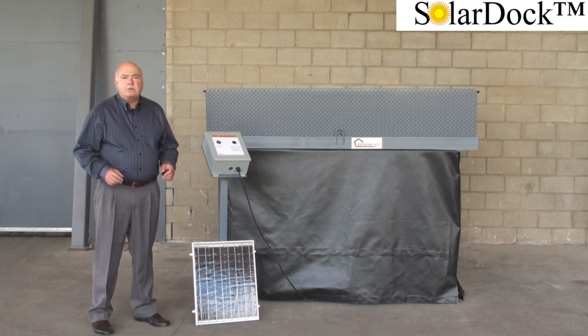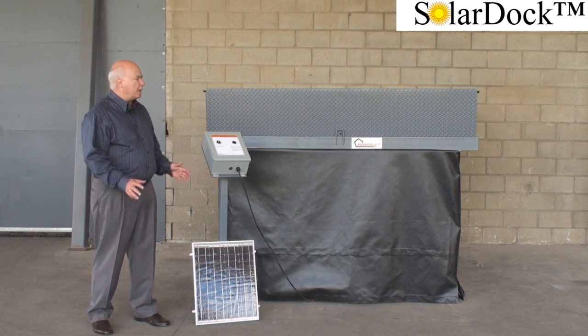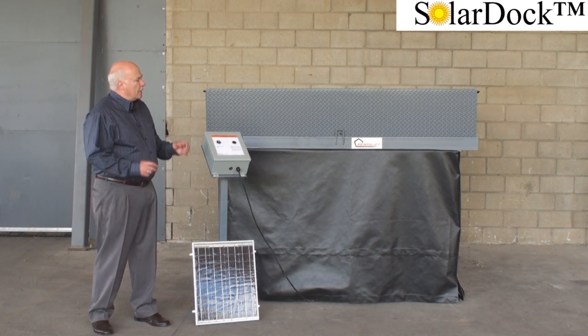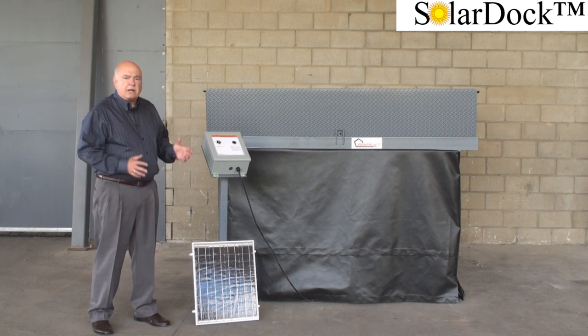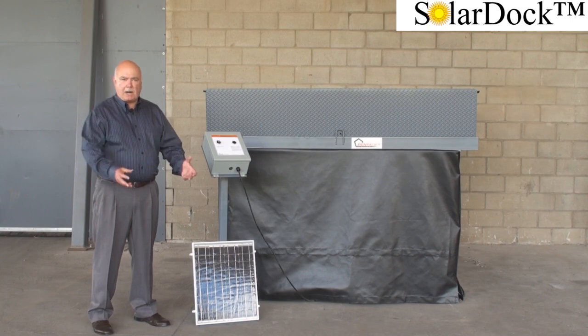Hydraulic dock levers have proven to be the most reliable format of dock levers over the years. What we've done here is we've taken the technology of a hydraulic dock lever and introduced to that the technology of solar power.